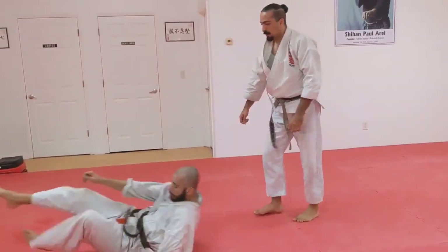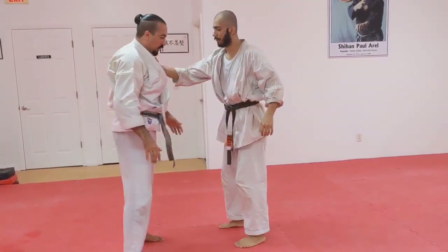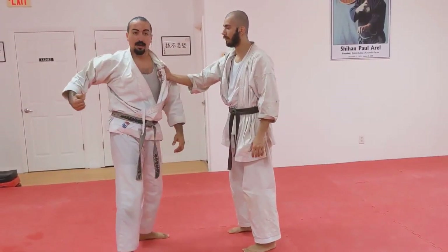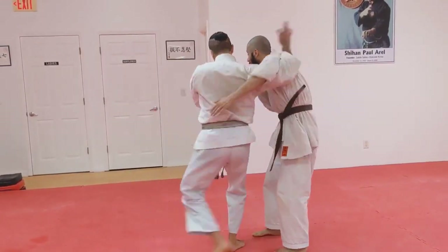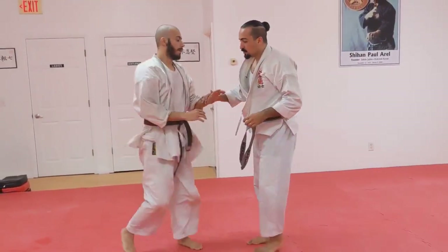Same thing when we do basic single collar grabs. It's not just one strike — why? They're going to do something. They're telegraphing. He pulls me in. I want that. We're down — switch. You're going to pull me in. We're just powering that strike, really.